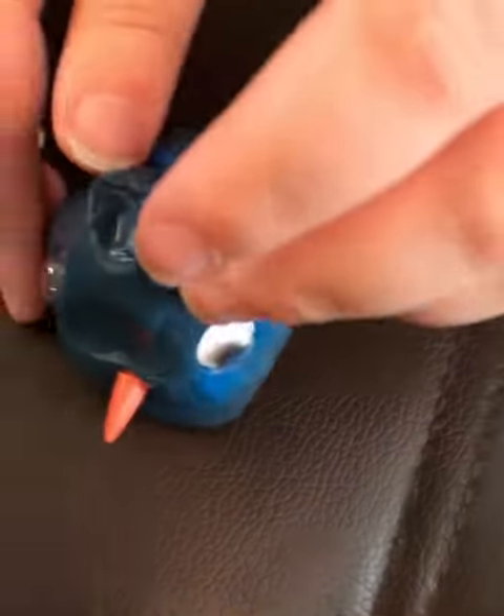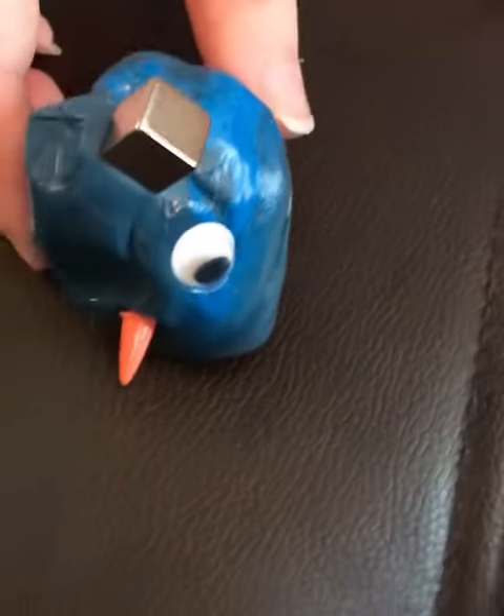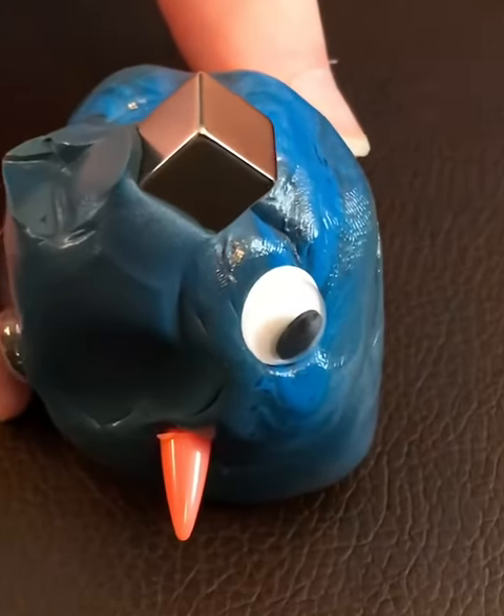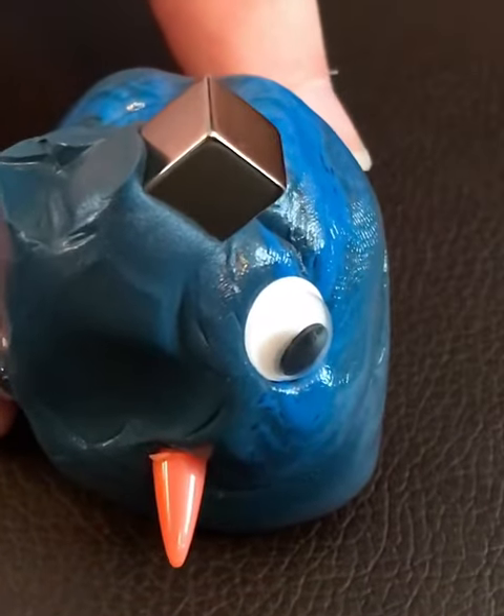It goes inside of it, mom. Wait for it. Oh, it eats it. Sorry, it goes inside of it. Oh my gosh, look — it's sinking in. That is so cool.